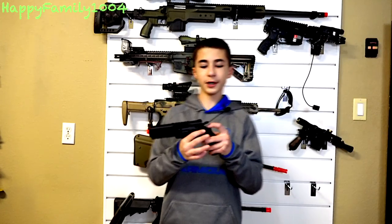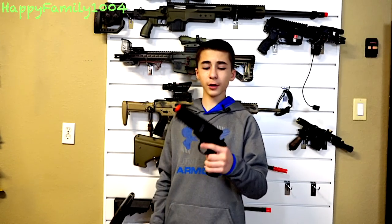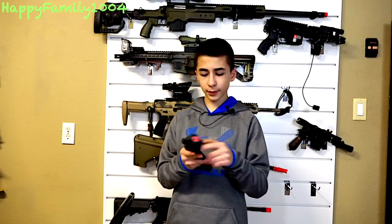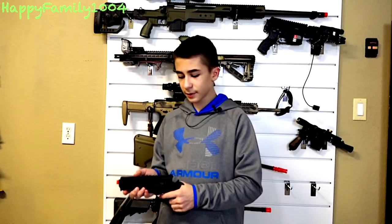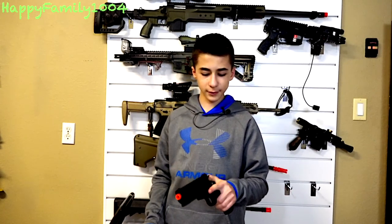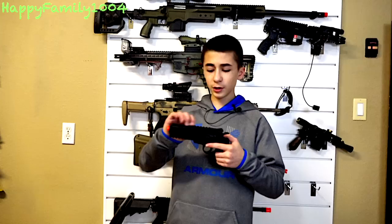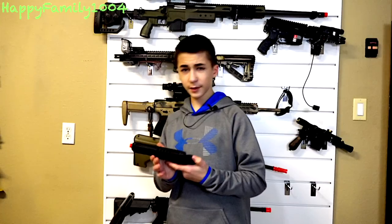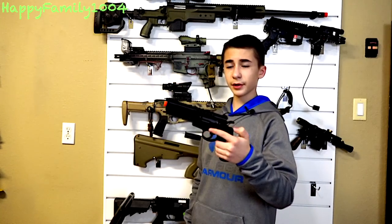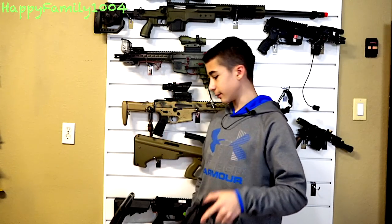The Elite Force H8R revolver is fully polymer and a really light pistol. Each one of these little discs holds 10 BBs, and it comes with five, so that's 50 right there. Buying this as a starter pistol is already great because you can have a lot of extra discs with you. It is made by Elite Force — it's a really great pistol and it's just fun to play with.